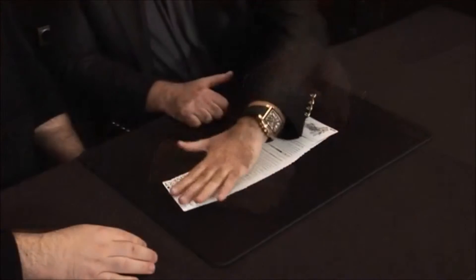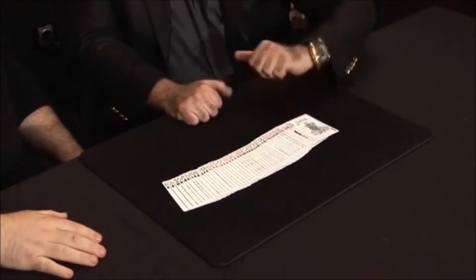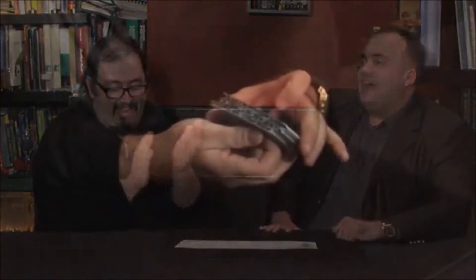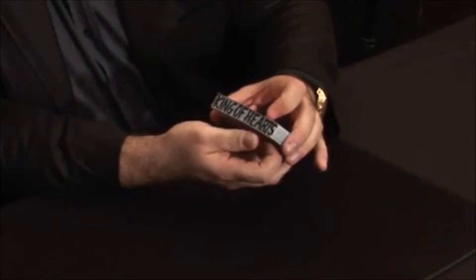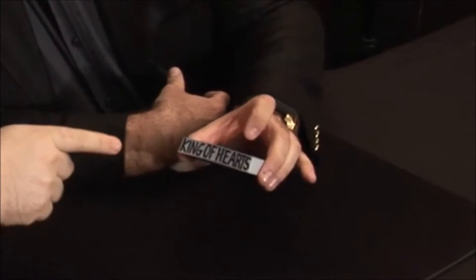Finally, one big word 'shuffled' appears across the side of the deck. As a kicker, you then spread the cards onto the table showing that the entire deck is now in brand new deck order. He picks up the cards, asks the spectator what card they chose, rubs the ink on the side of the deck, and now in permanent marker, the ink has magically changed into the selection.